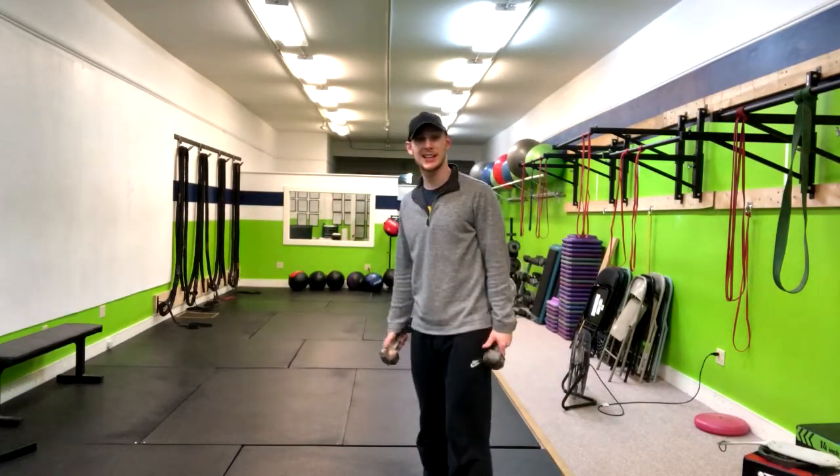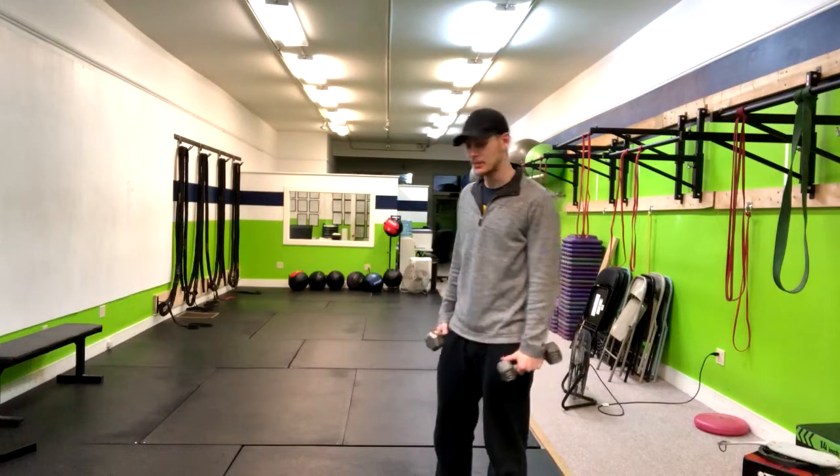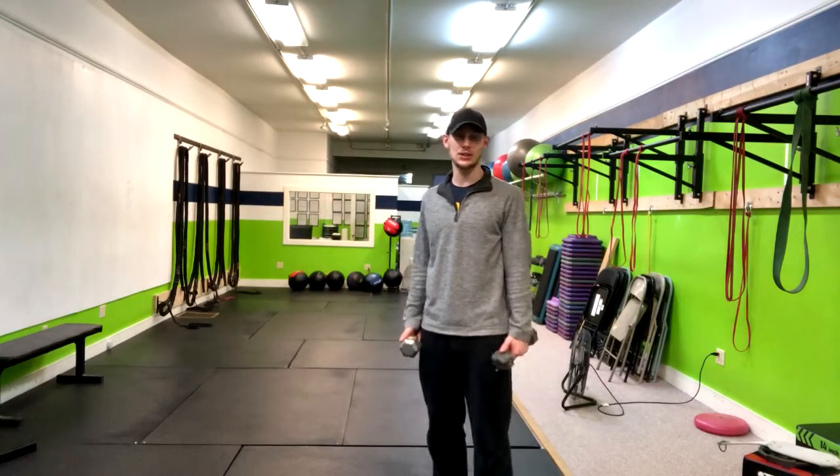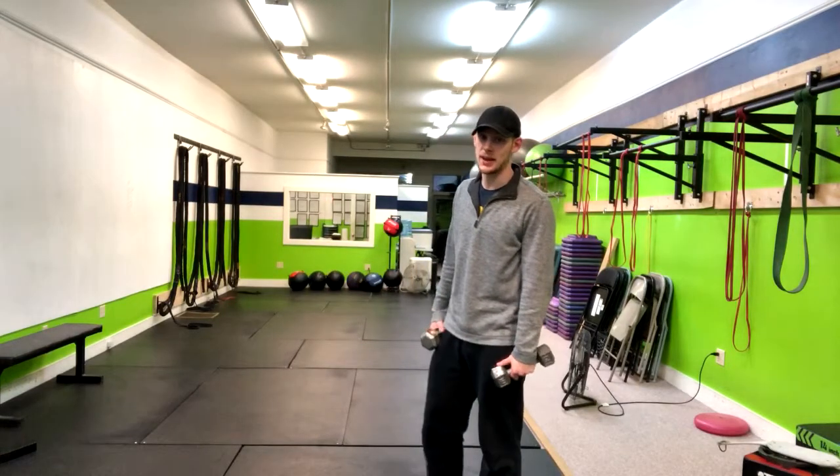You're going to want to grab some weights. Lateral raises tend to be lighter — whatever you can do to support yourself. I am standing right now, but this could also be done seated on a bench.